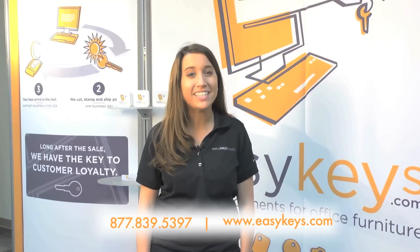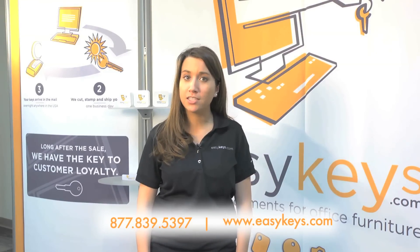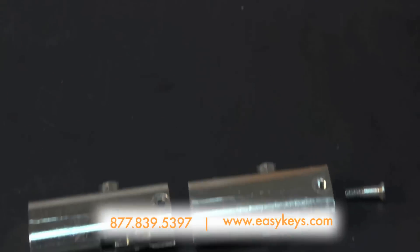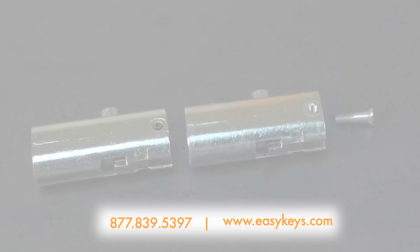Do you need an entire new lock for your Anderson Hickey furniture? Well, EasyKeys.com can help. First of all, do you currently have a lock in place? If so, and it is an oval push-in style lock, one of our PTR lock kits should do the trick.